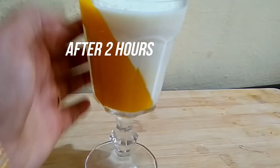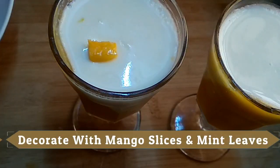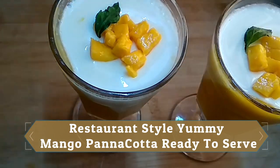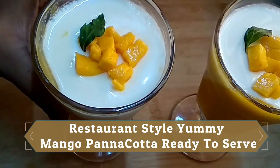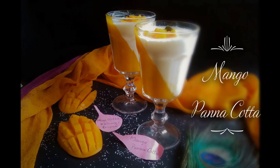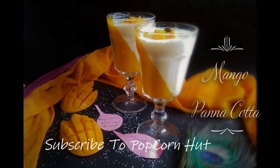It needs to set for 2 hours. The mango panna cotta looks very good. I am going to decorate it with a mint leaf. If you like this video, please like and subscribe. Thank you!